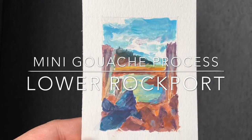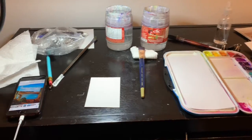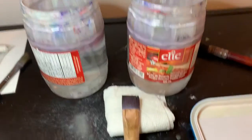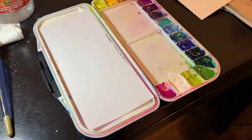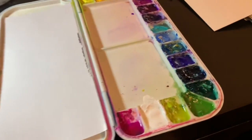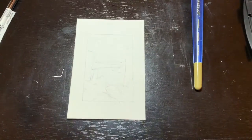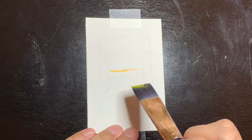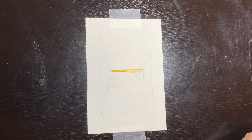Hi everyone, welcome back to my channel. My name is Marie and I am an artist, new to gouache, and I wanted to record my process on what I learned. Right now I'm showing my art materials: my jugs, my three-quarter inch brush, and my gouache paint. I've got my painting sketched out — it's a two inch by three inch painting, and the photo is a reference from a very talented photographer named Mark Pelletier of Lower Rockport, New Brunswick.